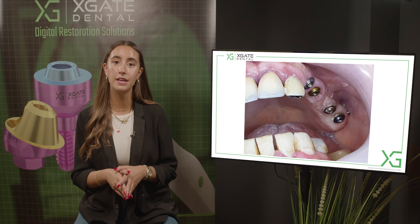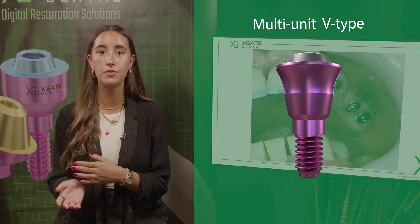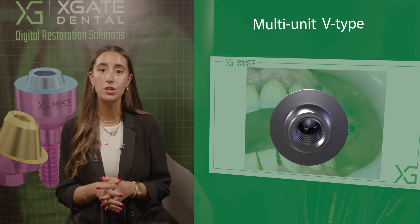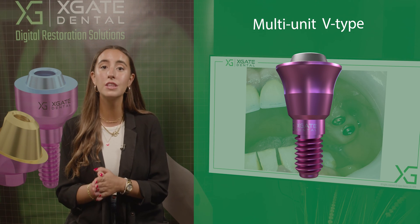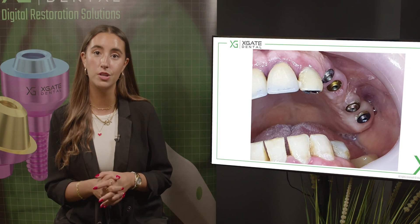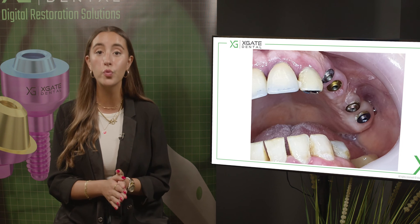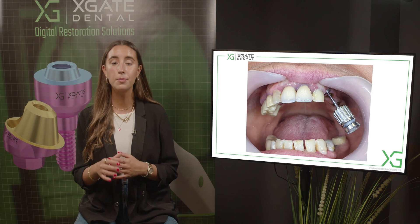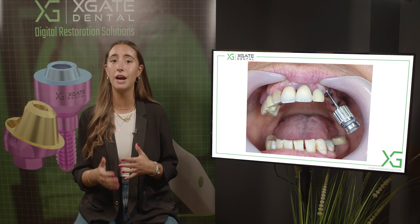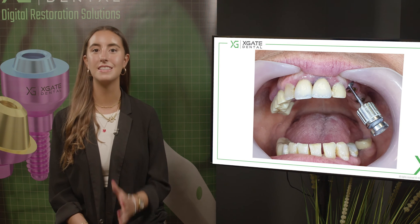Here you can see three implants and one where the molar is. The second one is the first molar, then you have the first premolar, and the old implant for the canine. Originally she had teeth and only the canine was extracted and replaced with an implant. She had a cemented restoration — a cemented crown on this implant — and now we want to change it to a screw-retained restoration. The implant was placed at this angulation, and with this angulation it's very hard to have an aesthetical screw-retained restoration. It's much simpler to make a cemented crown.